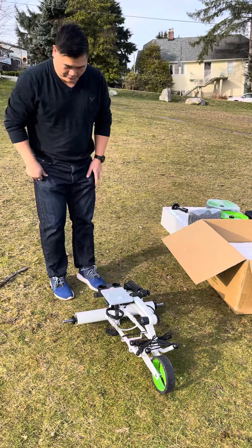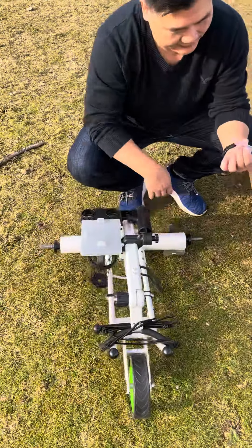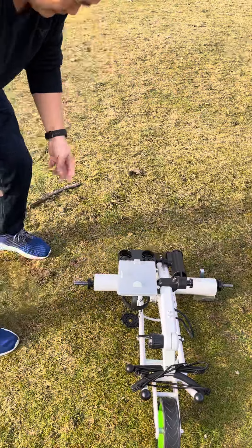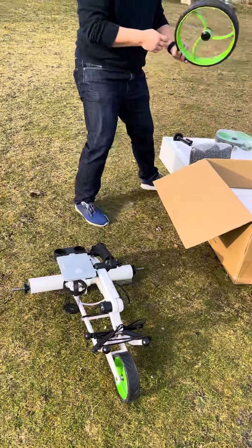Everything is pre-assembled, so simply what we have to do is attach the wheels. These do come with little protectors for the wheels, so we just have to take these apart. Here for now, this is the wheel.